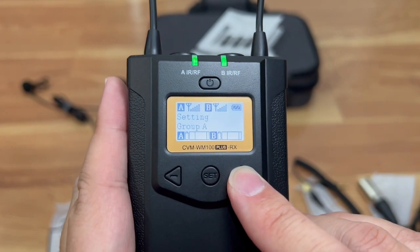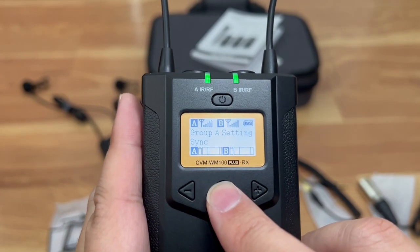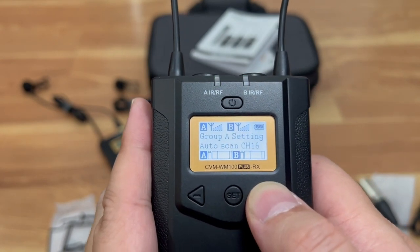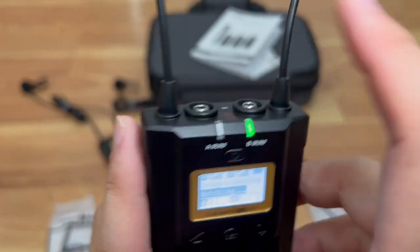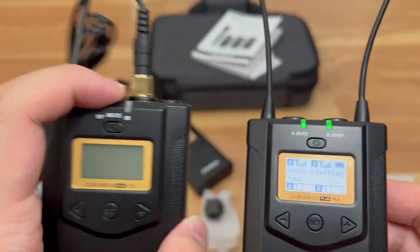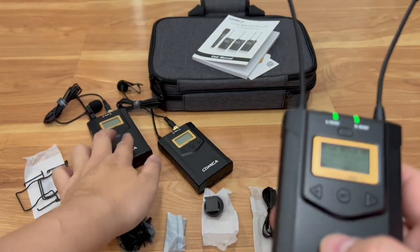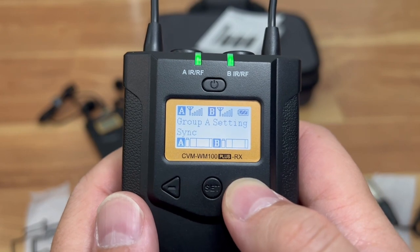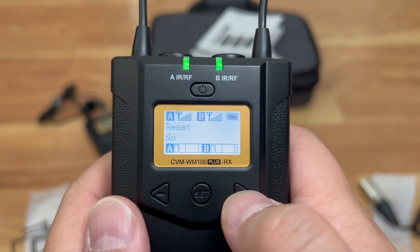So now it's set to channel 16 for group A. The sync option means instead of manually configuring each transmitter, you hold the sync button, hit yes, and an IR laser shoots out — you align it with the transmitter and it pulls all the receiver settings into the transmitter automatically. Other menu options include backlight timeout settings and a factory reset, plus the firmware version display.